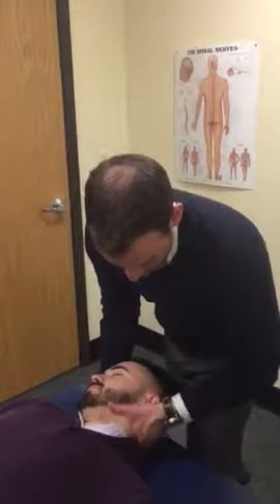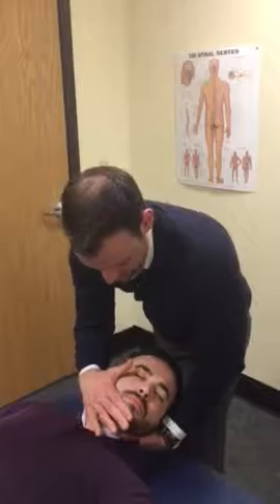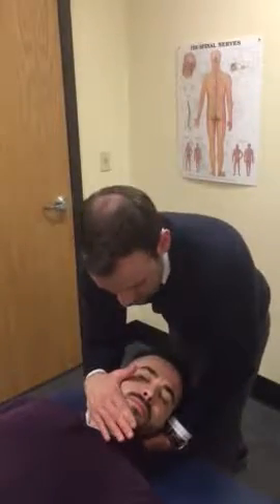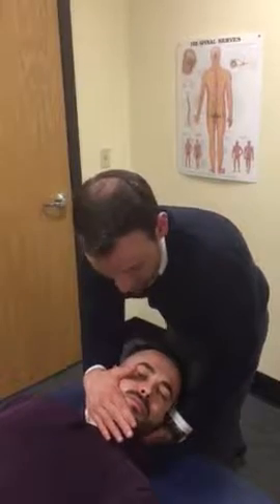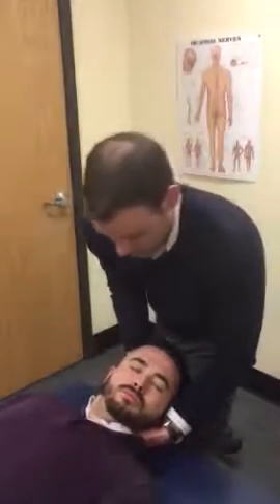I'm going to cradle the OA joint on the left side. We're going to rotate 30 degrees to the left, and in one motion I'm going to have my hand on his chin and provide a little bit of traction with my left hand and a little chin tuck with my right hand. He should be able to feel a stretch right where I'm cradling, and I'll check with him.